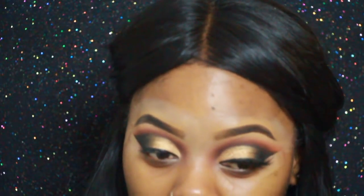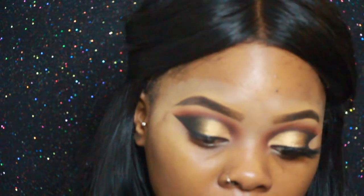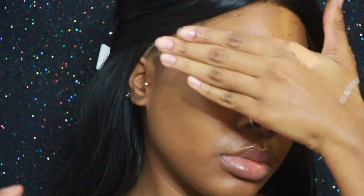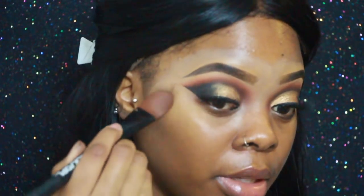Literally my favorite part. I'm debating if I even want to add the glitter in the crease or not, because I feel like it's gonna take away from it. Right now you can see how clean it looks and just how nice. I think I hate having to get up and clean my beauty blender — I know I do. That is such an inconvenience to my life.